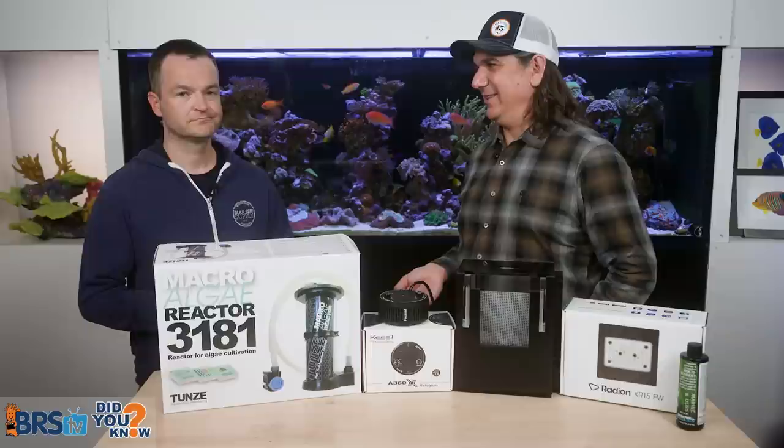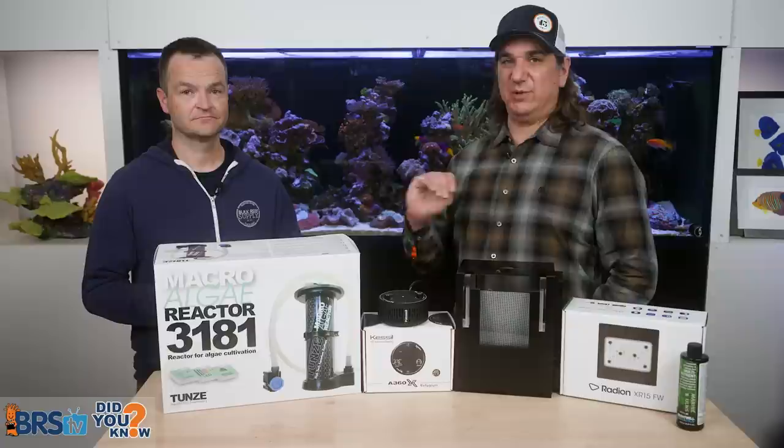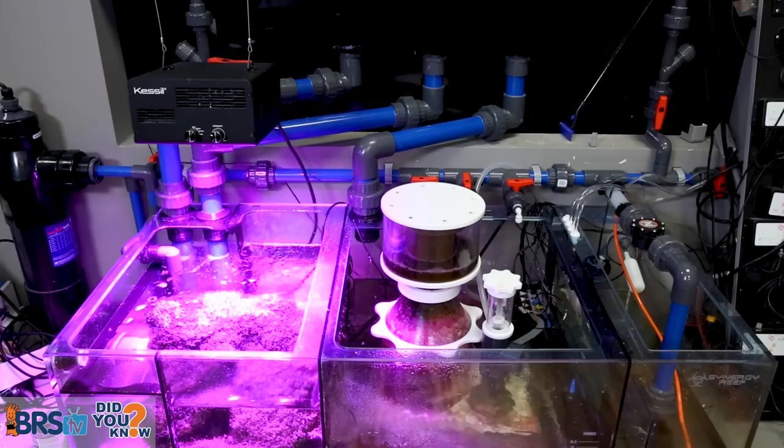If you want algae to grow in the back instead of the front, the lights in the back need to be as powerful as in the front. That's why some of the most successful solutions look like the Kessel A360X Refugium or the Blade Refugiums. You can use freshwater lights to some degree. You really want a high-powered solution — something as high-powered as the front — and it will not just reduce the nutrients, it'll also reduce the algae.